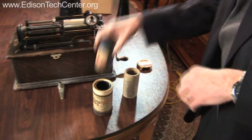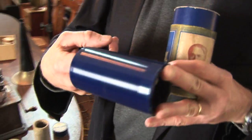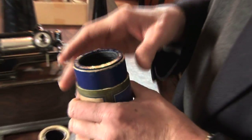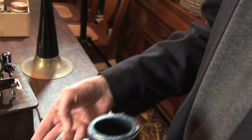Later, they were able to come up with a far better material, which is actually a celluloid. This is the so-called Blue Amberol cylinder. They're actually beautiful to look at — a beautiful shade of blue, though some are lighter. Still produced by a similar molding process, but a far more durable record, and also a four-minute record as opposed to a two-minute record.